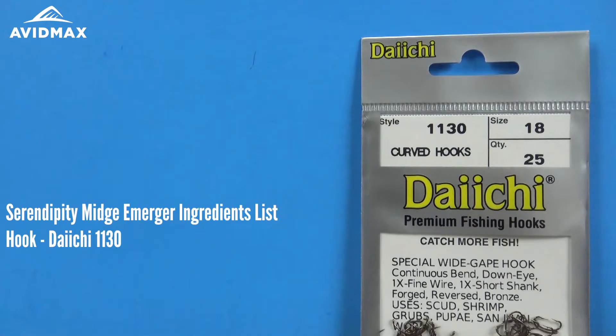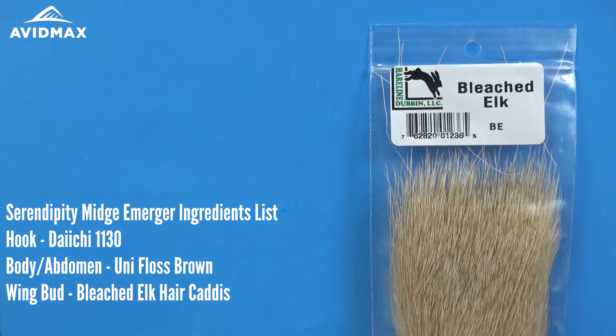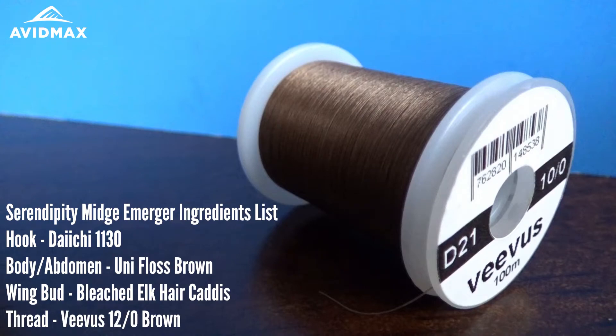It starts with the Daiichi 1130 hook — a great curved hook with a down eye. Then we're going to use some Unifloss for the main body of our fly, followed by some bleached elk hair for the wing butts. The thread I'm using today is a 6-0.